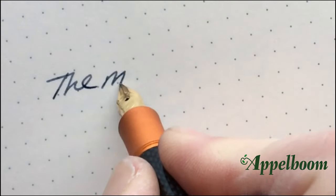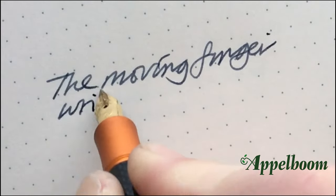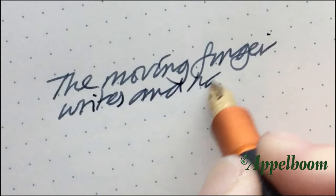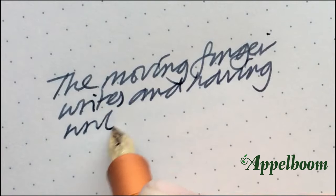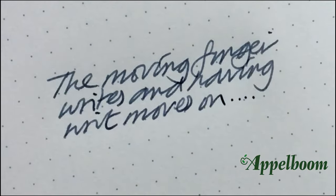This pen comes with a standard stainless steel nib unit which I have swapped out for a gold one, as I prefer a softer nib to write with. This particular pen is an absolute joy to write with.